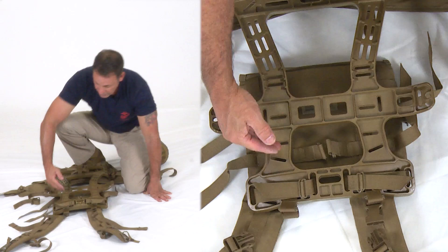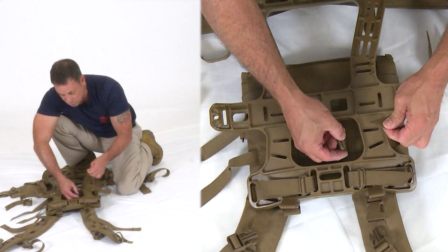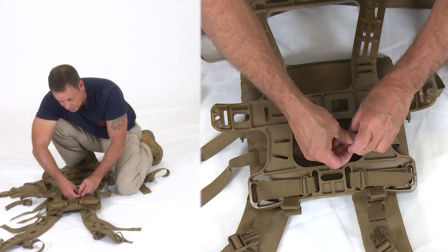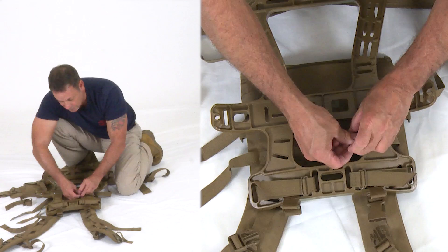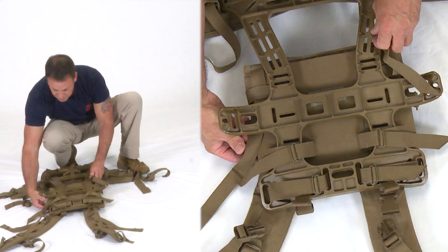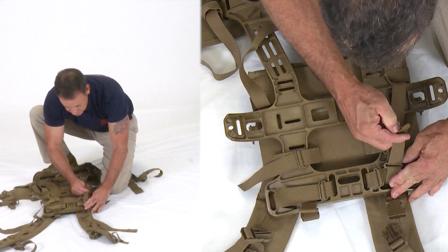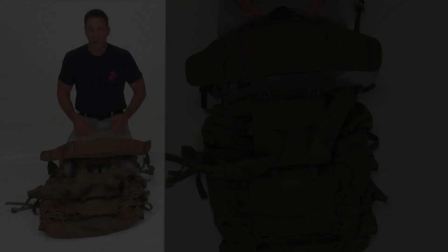Working down the straps, note that only the top horizontal strap goes into the frame slots — all others wrap around the frame. The holes in the frame are there to reduce weight, not for strapping. Finally, grab the lower vertical straps and run them over the frame, securing to the top vertical buckle. The shoulder harness is now attached to the frame in the standard torso setting.